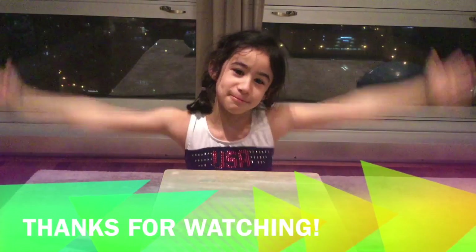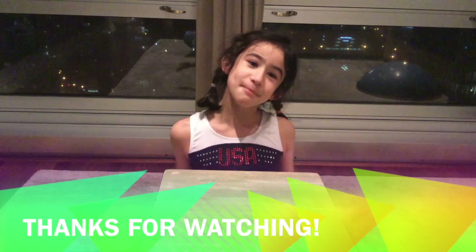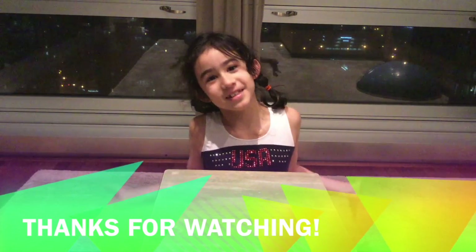Thank you for watching my presentation about how to make a sundial, how it works, and facts.